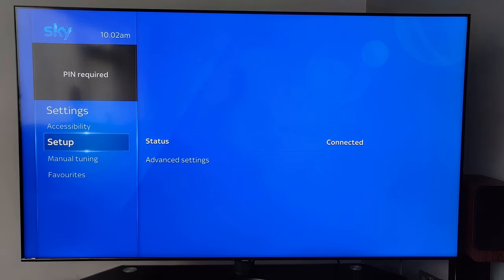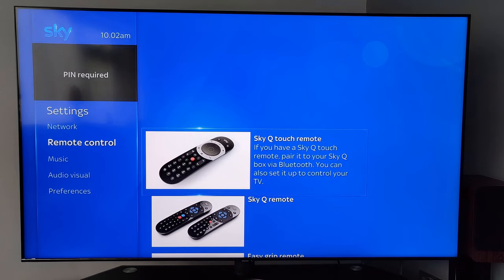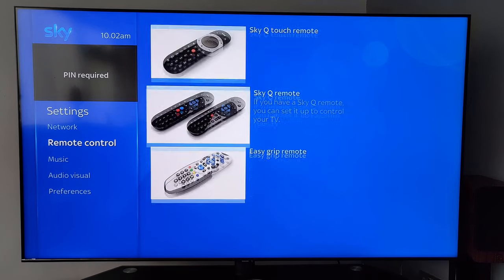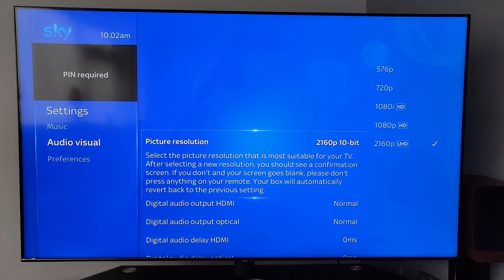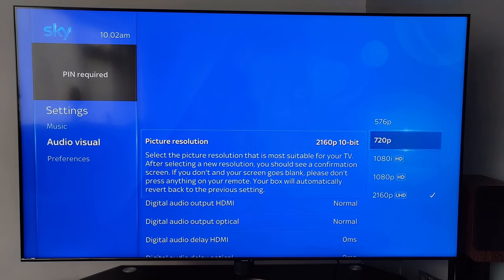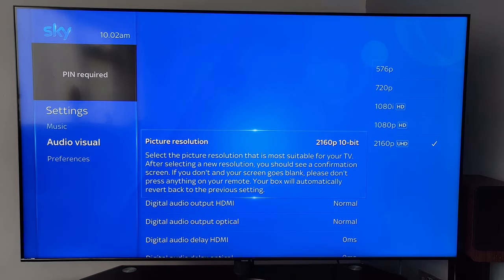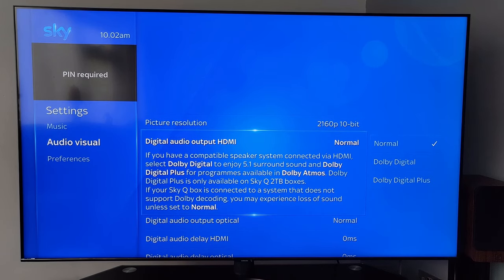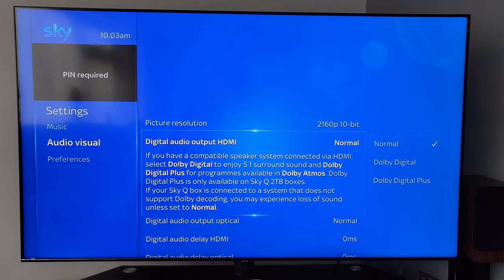Going down to Setup — select Remote Control and you can choose which remote you've got. That's the latest one, and you can pair it with the Sky Q box. If you've got a Bluetooth device you can link that up as well. Under Sound and Vision you can change the picture quality — this is an Ultra HD TV but you can set it to whatever you have. For audio you've got normal, Dolby Digital, Dolby Digital Plus, and Dolby Atmos as well — great sound.